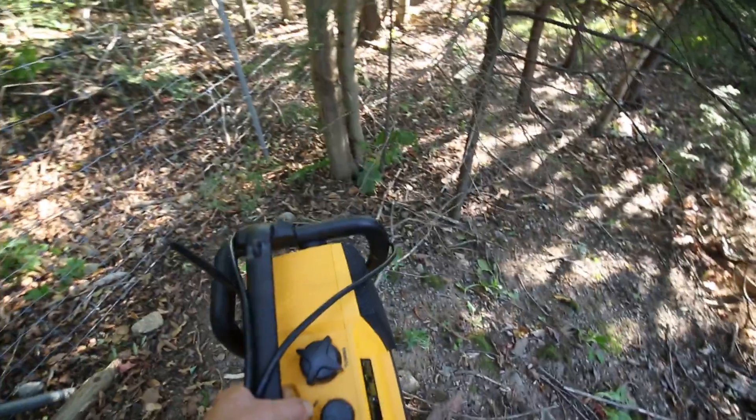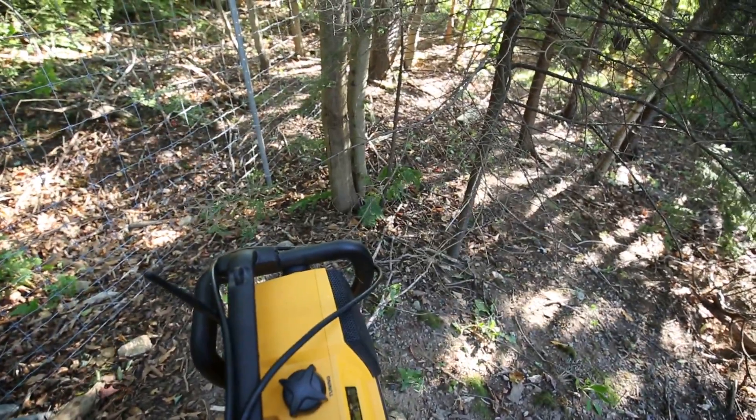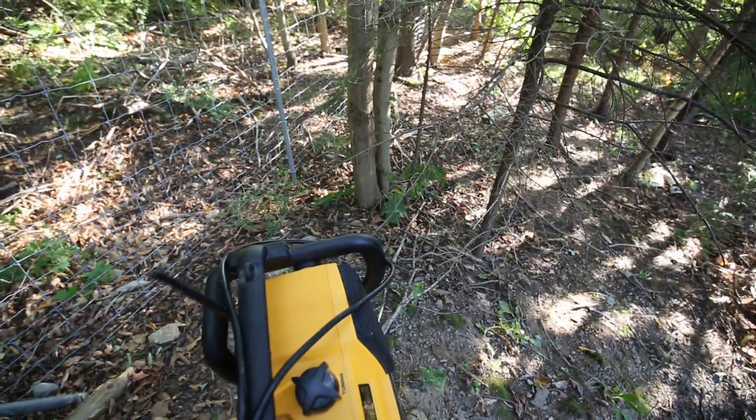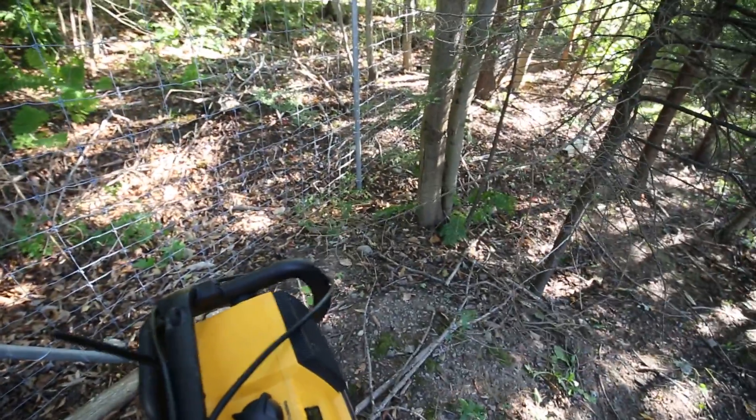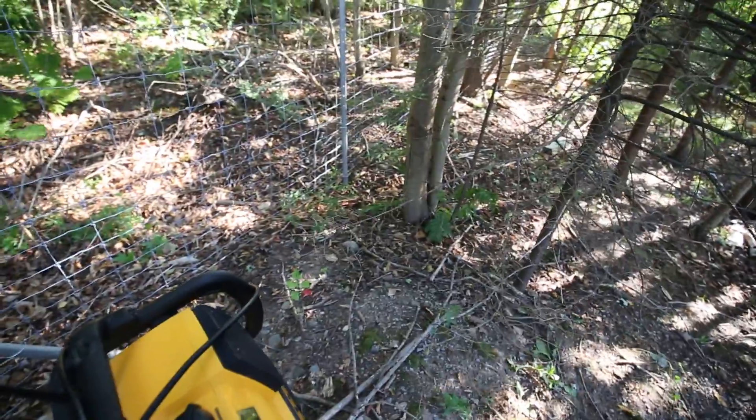I will now follow this all the way around until the signal fades. I realize it won't go away entirely, but until the signal fades — and I'll have found the break. Isn't science wonderful? Thanks for listening.